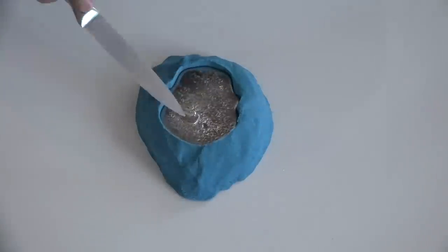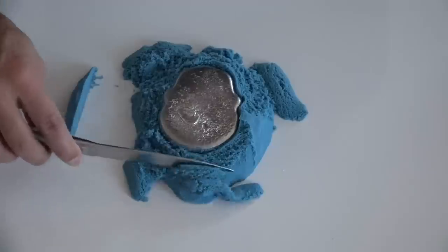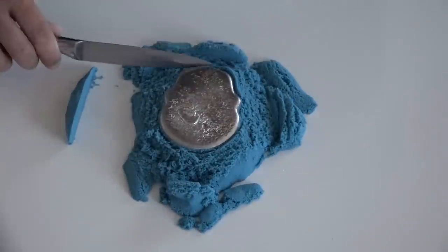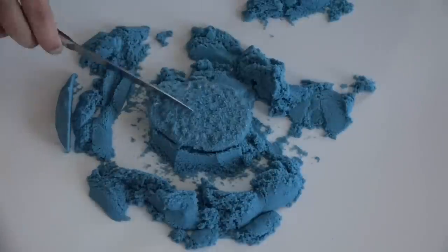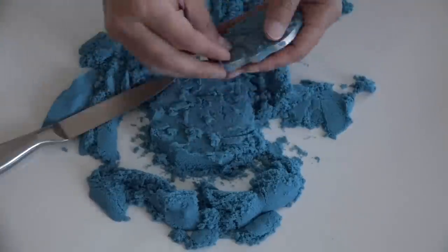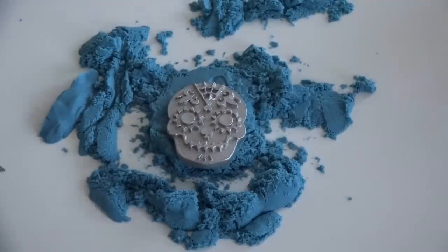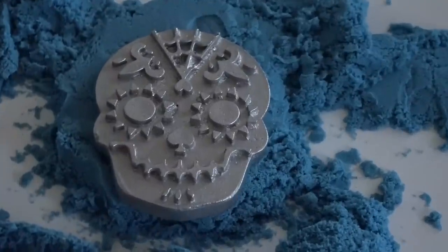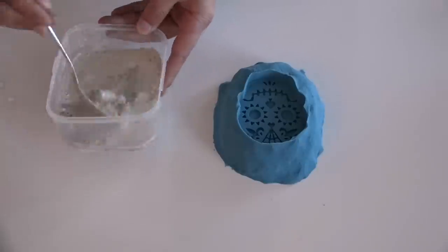As I scraped away the kinetic sand, I looked for any discoloration that might indicate burning, and I really didn't see anything — the sand seemed to be exactly the same as before I poured the metal. The sand stuck a little bit to the metal, but I was able to scrape and brush most of it away, then rinsed off the rest and had a nice medallion of solid tin.